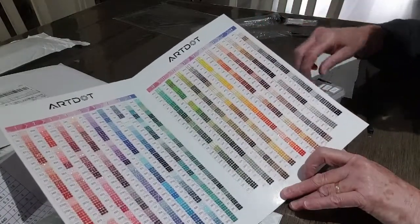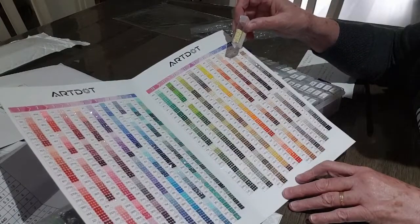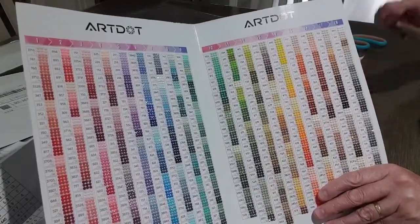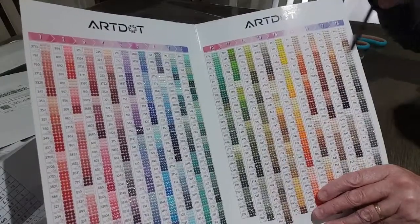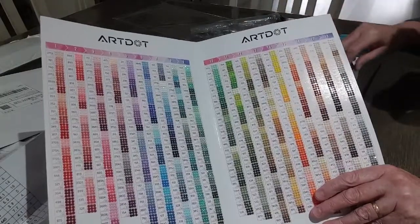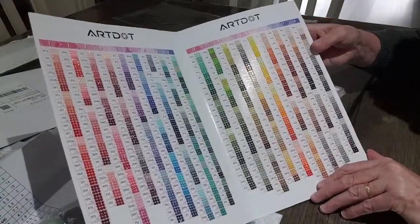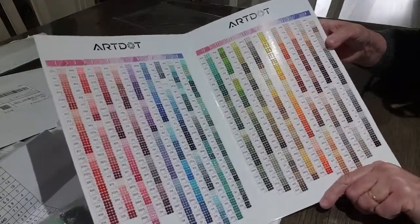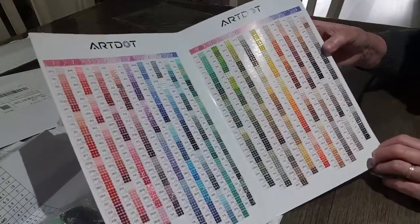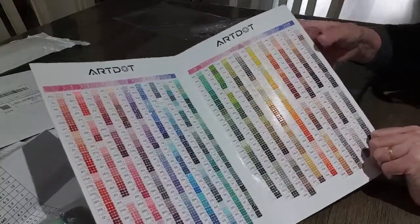We'll try another one — 3078. So 3078 is that limey yellow there. I'll just pop the jewels up against it and brilliant — exactly the same color. I do find that with some companies like Wish, their colors can change dramatically from what we have from places like Create Love Share, Diamond Art, Dreamer Designs. When I put my drills away this will come in very handy for matching them up with the colors I've got in my containers.